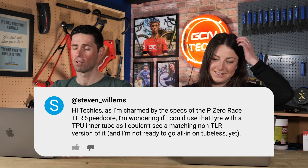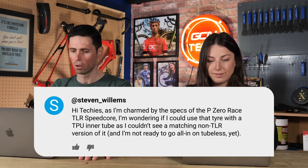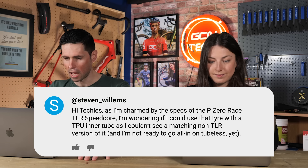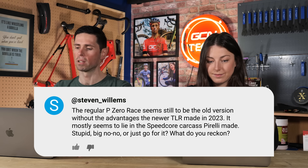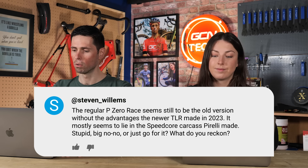Next question on tyres. Stephen Willems says: I'm charmed by the specs of the P0 Race TLR Speedcore. I'm wondering if I could use that tyre with a TPU inner tube, as I couldn't see a matching non-TLR version of it, and I'm not ready to go all in on tubeless. The regular P0 Race seems to still be the old version without the advantages of the newer TLR, and it seems most likely it's the Speedcore carcass that Pirelli made. Is this a big no-no or do I go with it?